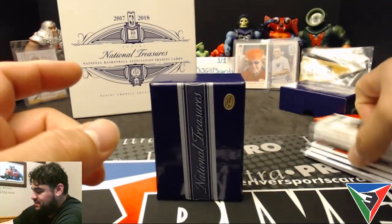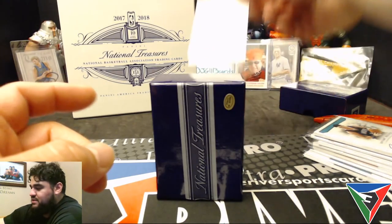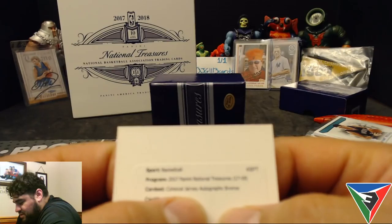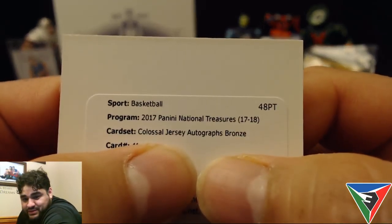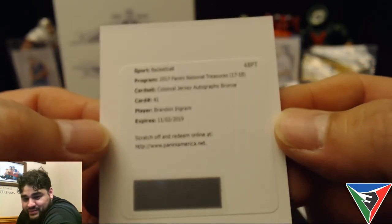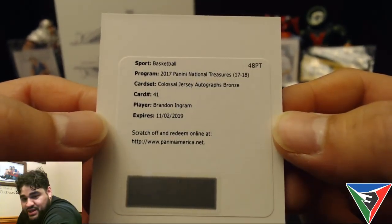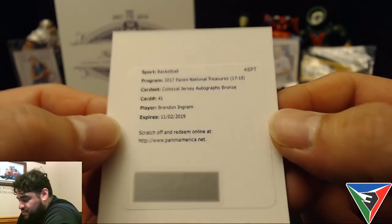This one actually has quite a bit of damage on the bottom straight out of the box. Two more cards left, and the next one is a redemption — Colossal Jersey Autographs Bronze, number 41, Brandon Ingram. Not sure what the bronze are numbered to, maybe out of 50 — I'm sure it's a pretty nice patch.